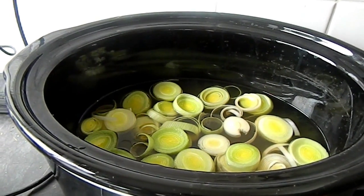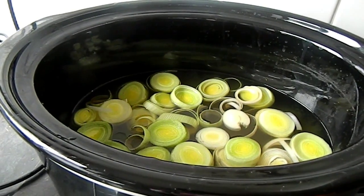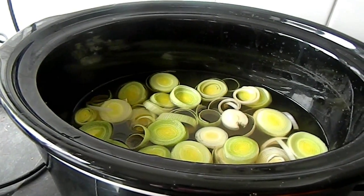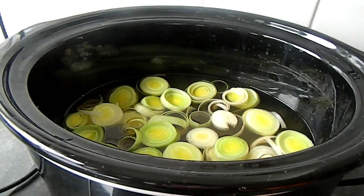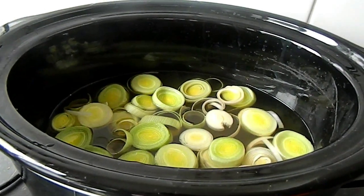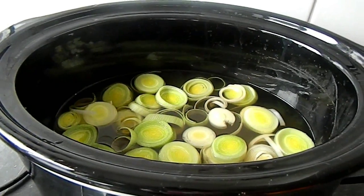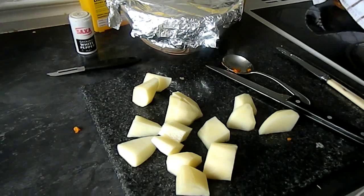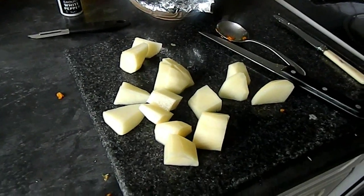I've got three pints of vegetable stock and one leek, and I've put it on high. I'm going to be cutting the butternut squash into small cubes and putting them in. I also have a few potatoes left from yesterday's dinner, so I'm going to put them in as well.